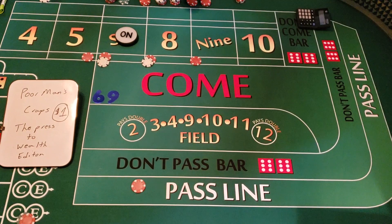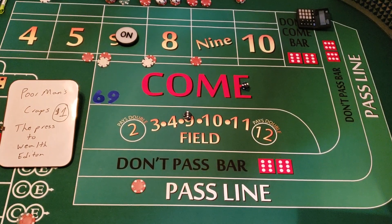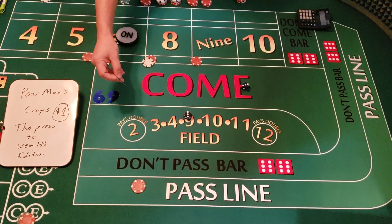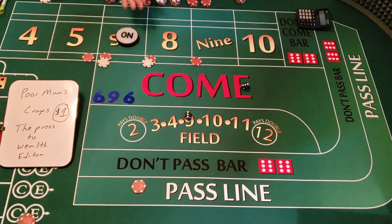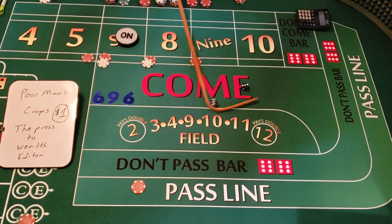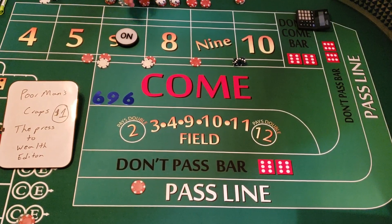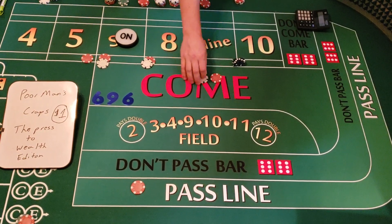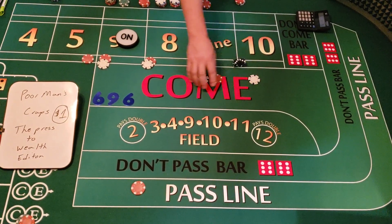Three-three — that's a hard six! Right back on the point. We hit the hard six so it comes off, and we collect $7. We tell the dealer to press it to $12 — he takes it, gives us $7, throws us a dollar change. We're going to tell him to press each one one unit at a time.